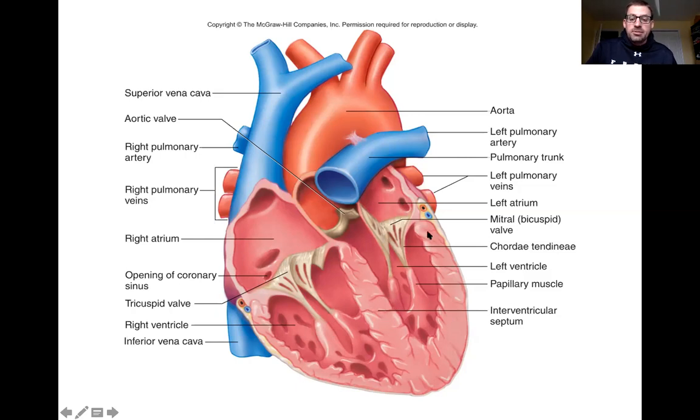The other thing I forgot to mention: if you notice, the wall of the left ventricle here is a lot thicker than the wall of the right ventricle. The muscle on the right side is a lot thinner. The reason for that — hopefully you can maybe take a guess — is that the left side of the heart has to pump much harder because it's got to pump blood all over the body, all the way from the top of your head to the bottom of your toes. Whereas the right side of the heart only has to pump blood out to the lungs and back, and the lungs are right next to the heart, so it's not pumping as hard.